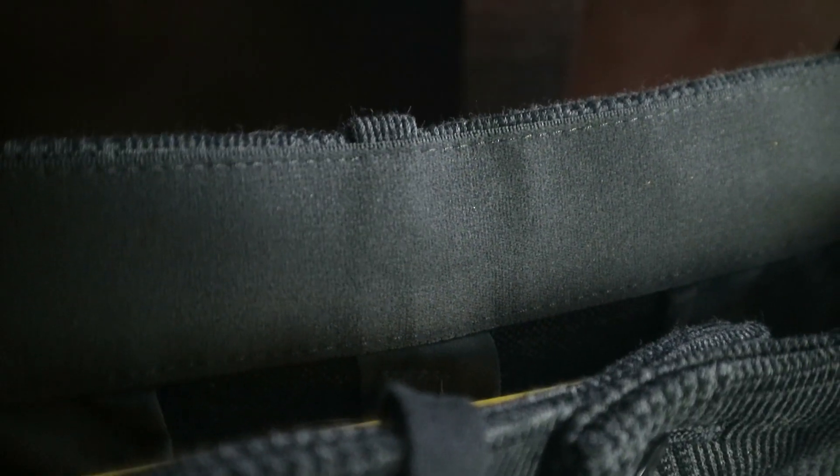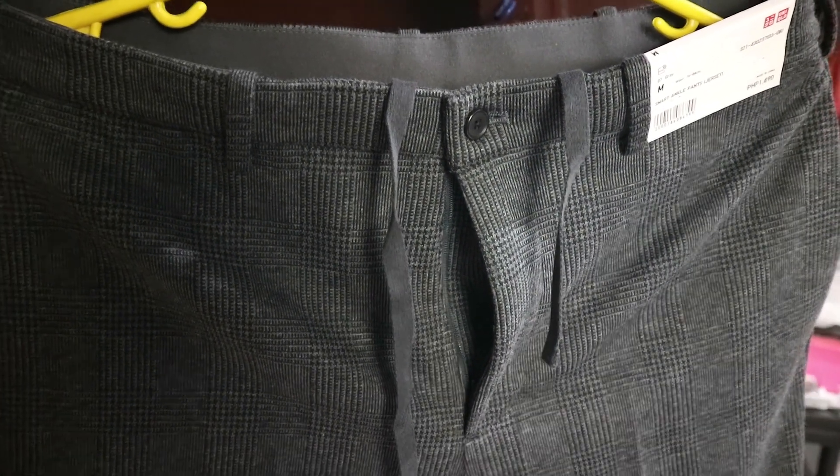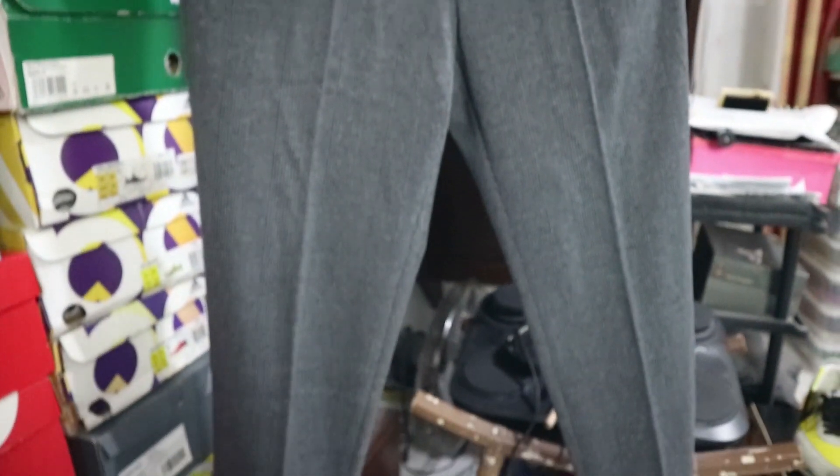Bago natin simula, this one is from Uniqlo. The price is Php 1,490. They call this the Smart Ankle Pants - jersey. Overall gray, and makikita mo yung plaid pattern niya all over the pants. Unang tingin mo dito, parang pang work, parang pang office. For some na nag-o-office na and they want to wear something medyo appropriate for the office, pero gusto pa rin nila na bagay sa kanilang mga sneakers just in case they want to switch up from their normal leather shoes - and at the same time, gusto nila mag-sneakers after work. So papakita ko kung ano yung mga bagay na sneakers dito sa pants na ito.